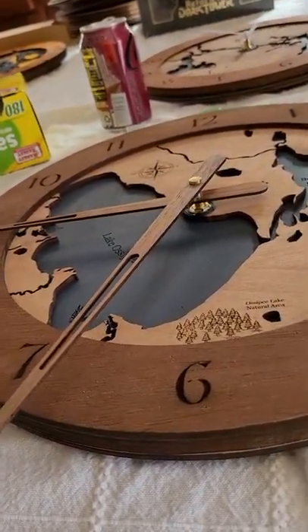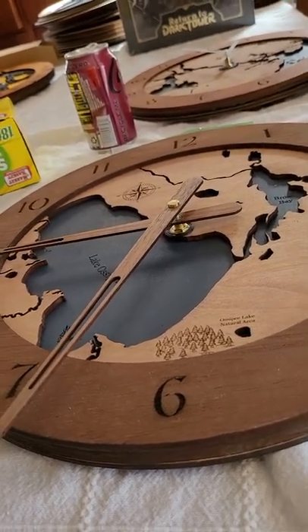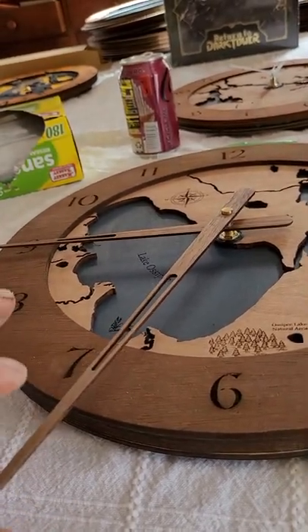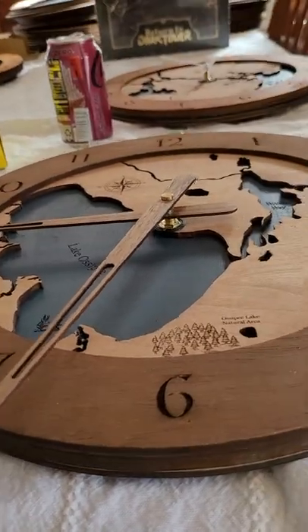Then insert the battery and use the spinning wheel on the back to set the time. You'll notice that the hand will move very gently around the clock. Any questions, let me know.